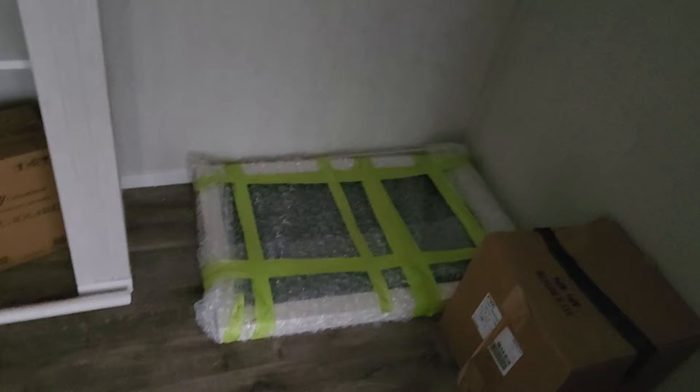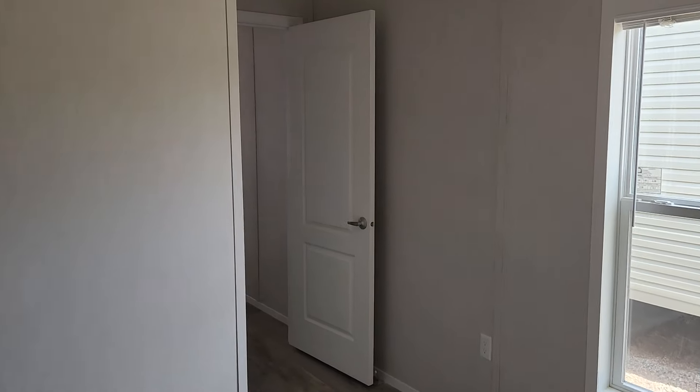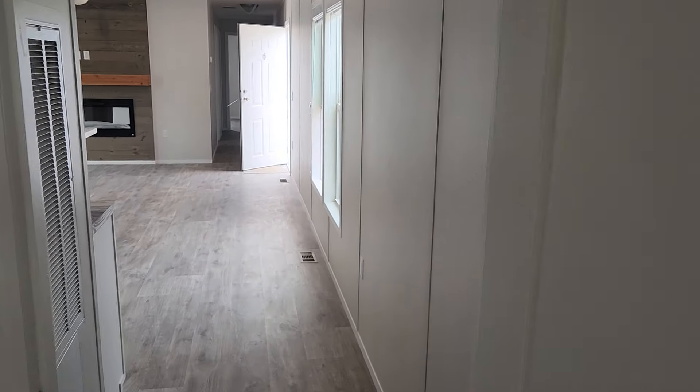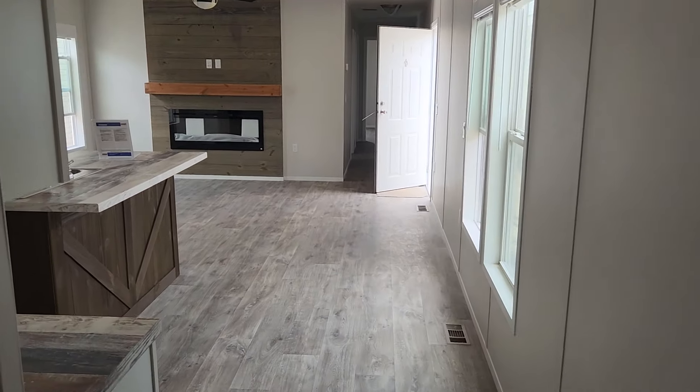Come over here and you've got a nice size closet with the wood shelves. You've got a built-in right here with shelves and then your clothes racks — you could even put a second rack below it. You've got can lighting inside. Very nice home, really really pretty home.